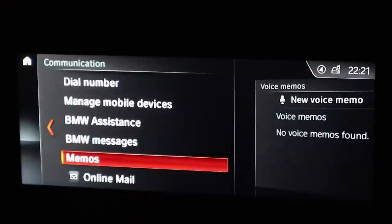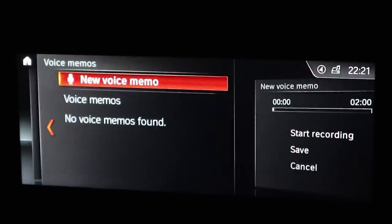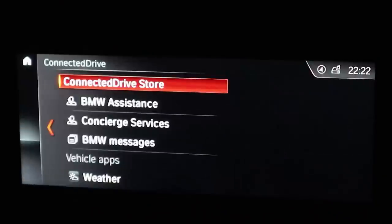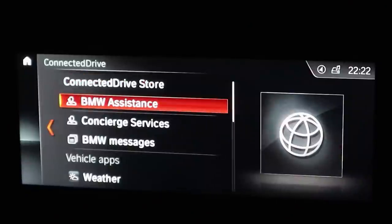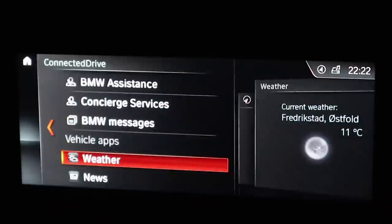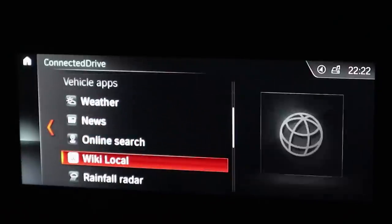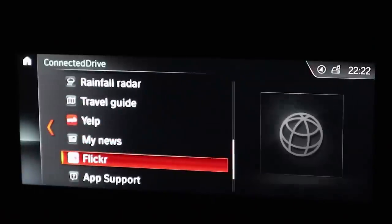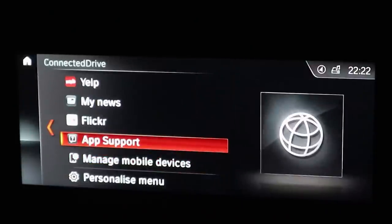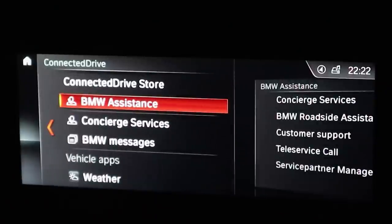Under communication you have your contacts, recent calls, dial number, and you can also do memos — you can do an audio recording, so if you come up with a brilliant idea while driving you can do a voice memo. Connected drive is also very interesting — it's a three-year subscription which comes with concierge services and BMW assistance, meaning you're connected to the internet. You can also do apps — you have weather, news, online search. It's 11 degrees Celsius according to the forecast but actually 16 according to the car. I do hope you have Spotify — I haven't been able to find apps yet but you do have Flickr, so I can only assume Spotify is there.